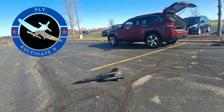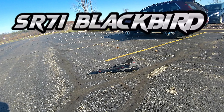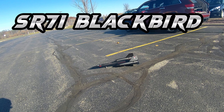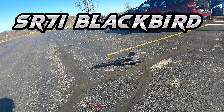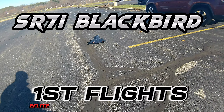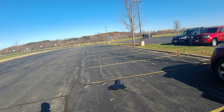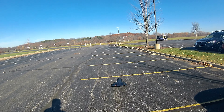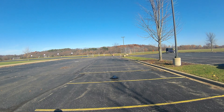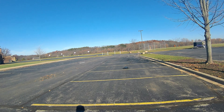Hey YouTube, Mark with UltimateRC. I've got the SR-71 Blackbird. Picked this up a few weeks ago, just have not had good weather or light conditions to fly it. And we're back to Central Standard Time, and so there's absolutely no light. It's dark by 5 o'clock before I ever even get done with work — I have said it once, I'll say it a thousand times, I hate this time of year.